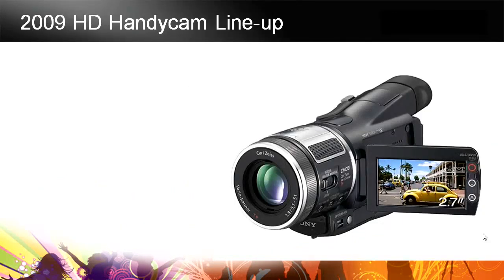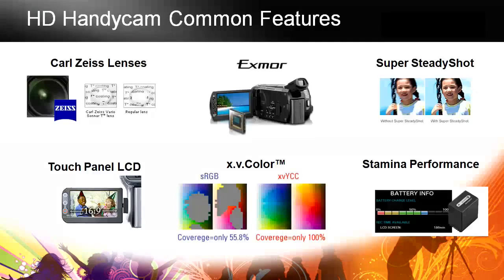Let's quickly go through the 2009 HD Handycam lineup. All of them have Carl Zeiss lenses. It all starts with the lens — you need a beautiful, clear lens to get your high-definition picture.